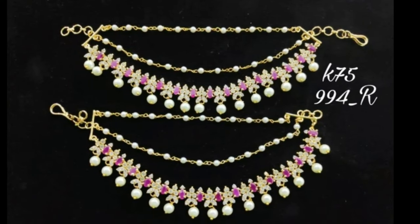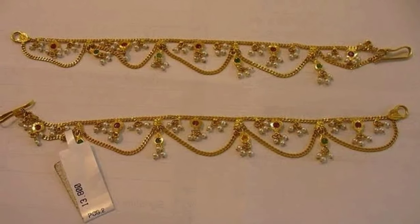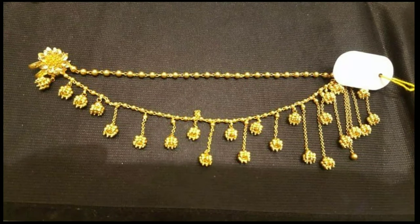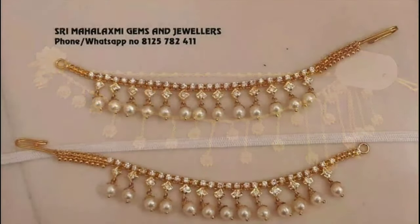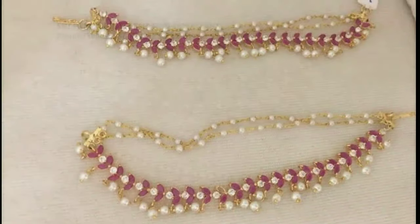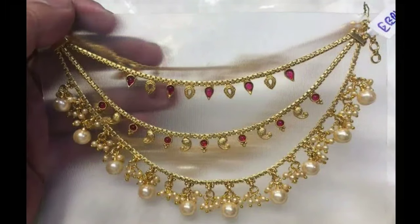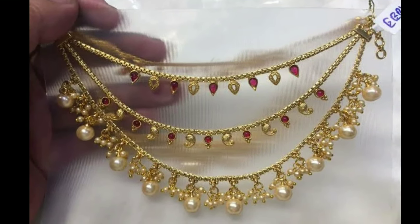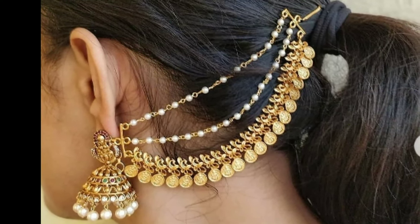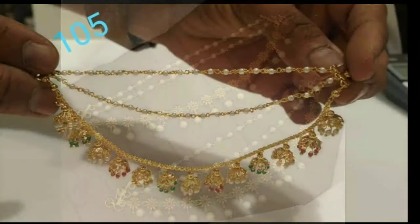Shambasaralu is a specialty Indian decorative ear chain worn with earrings to essentially provide additional support to any traditional drop earrings. Chambasaralu or ear chains are elegant, timeless and have always been a part of every South Indian bride's jewelry collection. These ear chains are designed with hanging clusters of lustrous pearls, gemstones or gold beads for a glam appeal. The Chambasaralu features a clip to hold onto the hair, offering the latest designs for the modern and traditional bride.